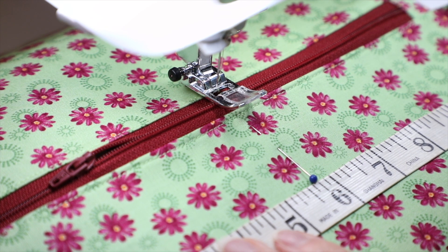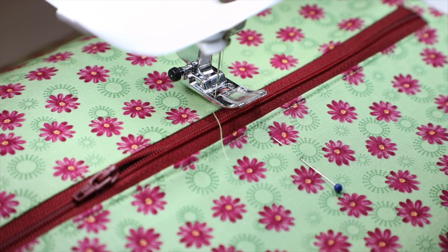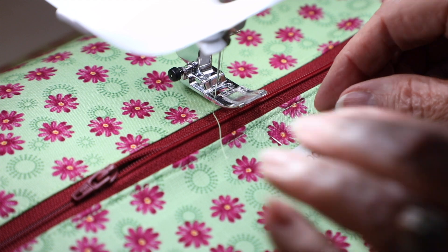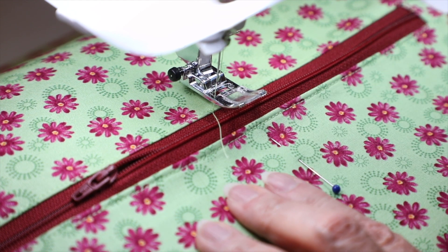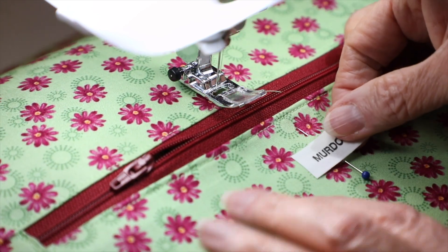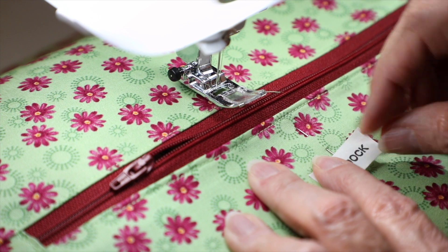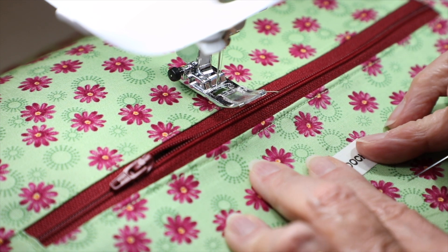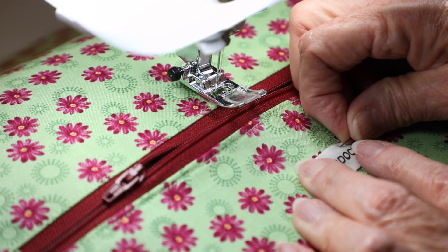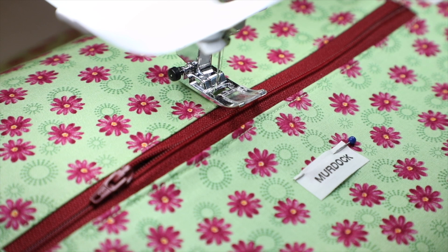I've marked the center of my bag and I've got the lining up out of the way. I'm just going to sew a little label onto my bag. You can get labels and put them over off the edge out of the seam — now would be the time to add those. I'm going to move it down just a little bit, try to get it centered straight on there, and sew that label on.